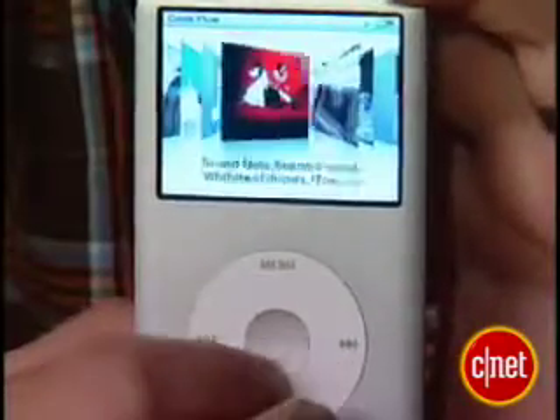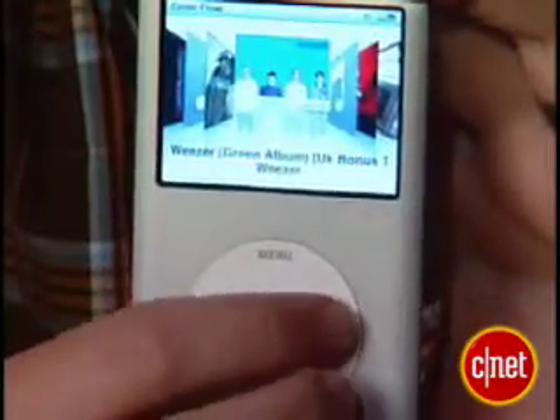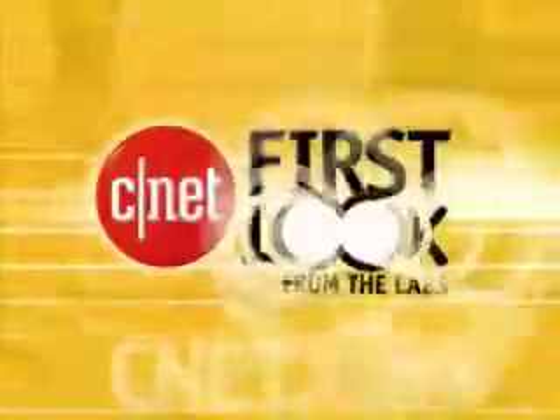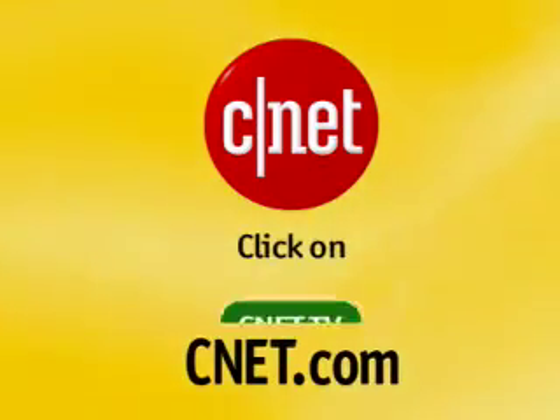I'm Donald Bell and that was a first look at the iPod Classic. For more video like this, go to CNET.com and click on CNET TV.